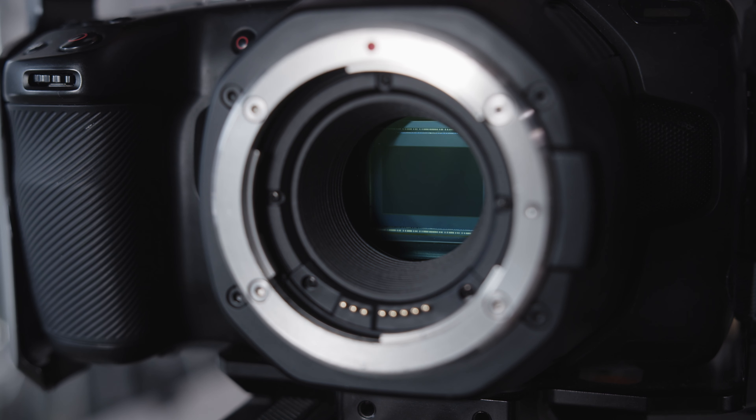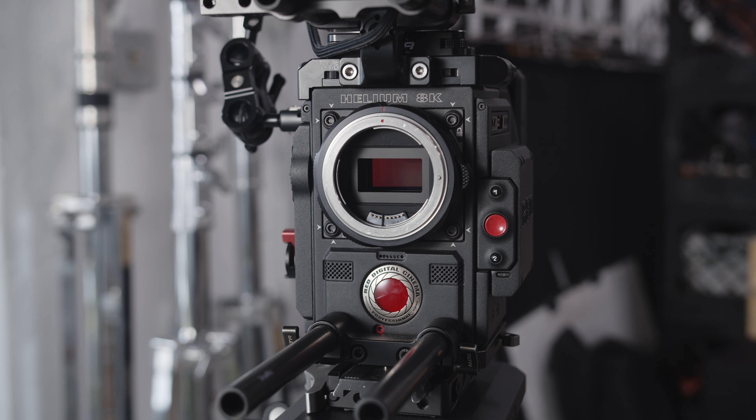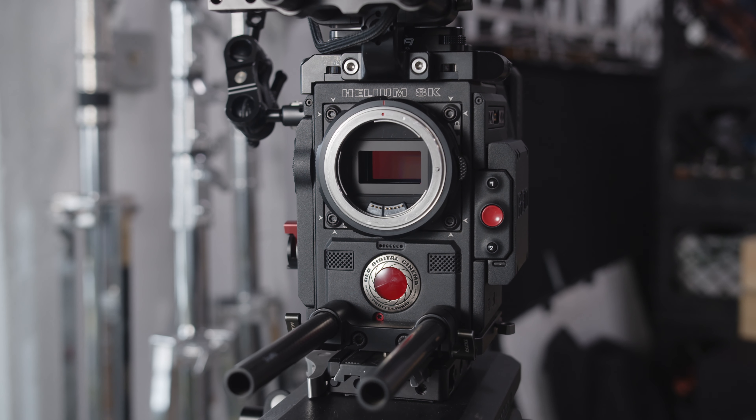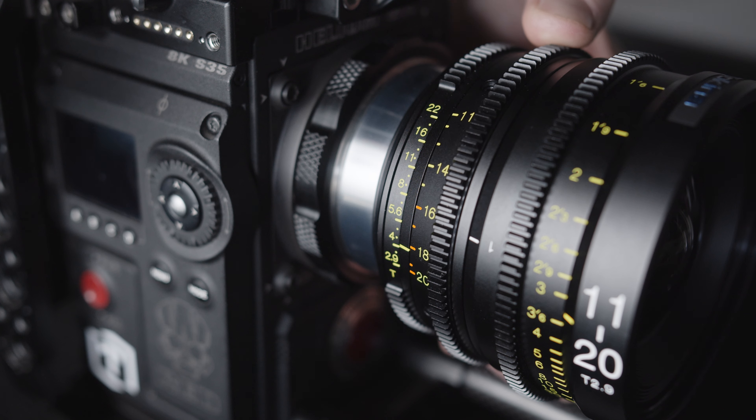This lens is designed for Super 35 size sensors and performs great on cameras like the Pocket 4K and Pocket 6K. On larger Super 35 size sensors, like the Helium and Gemini, it's usable from 16 to 20mm, but will show vignetting from 11 to 15mm.